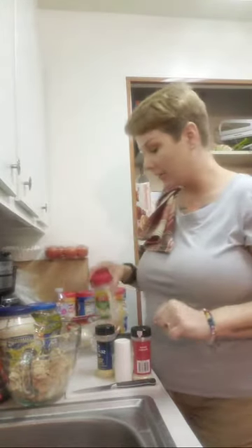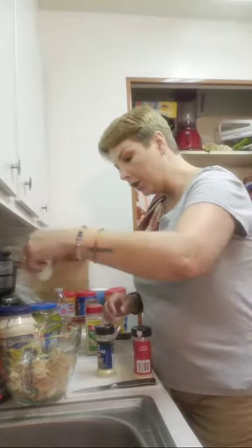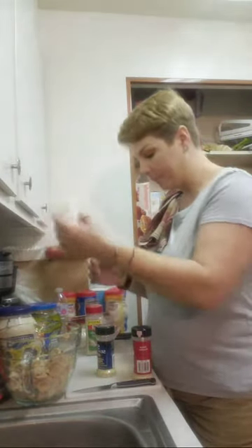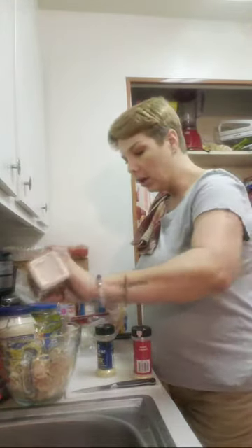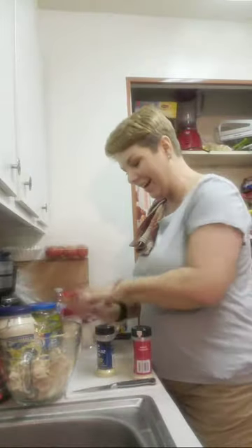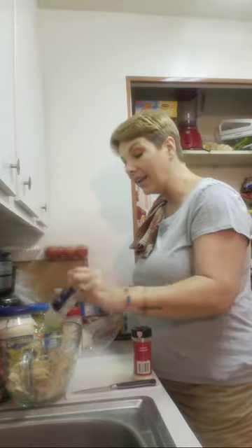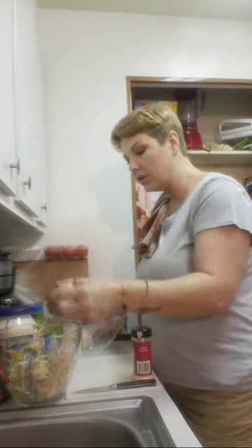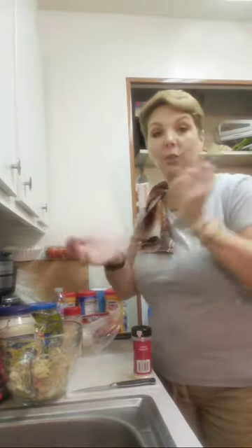What you're going to need is some lemon pepper, some salt, some onion powder, and some garlic salt. You're going to do all your seasonings to taste. I like quite a bit of salt — I'll probably add more at the end. Garlic salt, which is more salt. Tons of lemon pepper. When I make this, I make a lot and it lasts for a day or two, and me and my son just graze on it. We just love it.